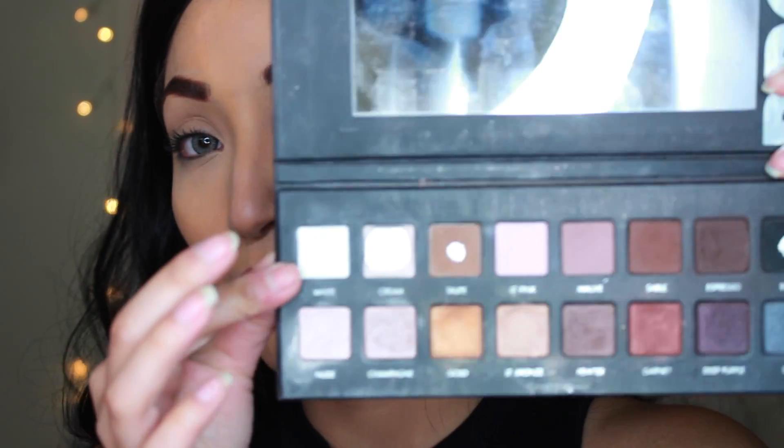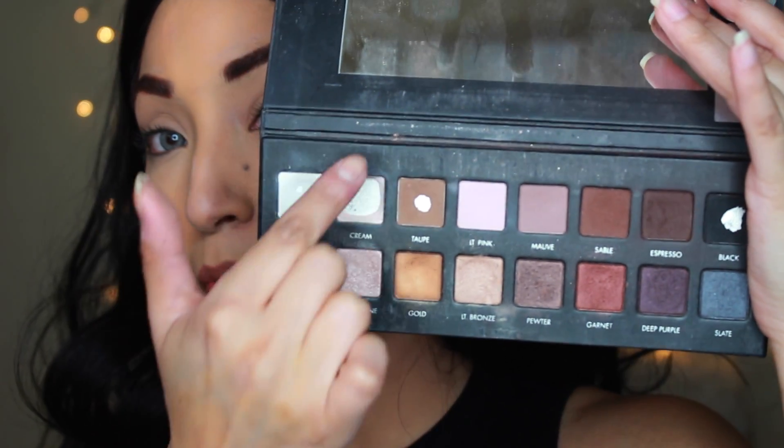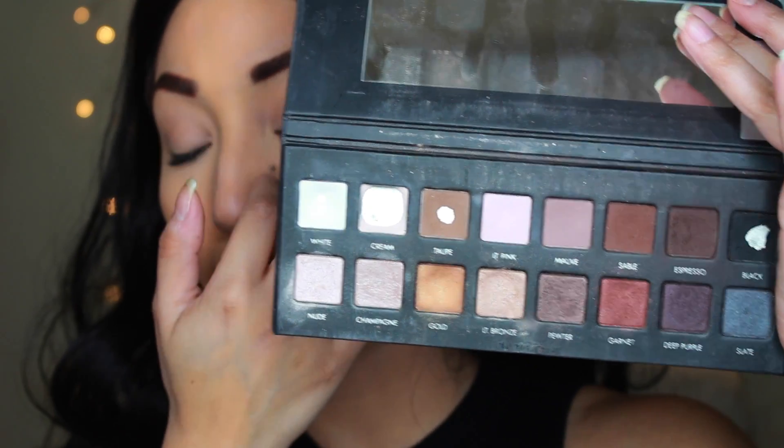For the eyes I figured we'd go throwback and use the Lorac Pro palette because we're going to stick with a lot of neutral colors. I do have contacts — these are great contacts from a website called Pretty Fabulous. I buy all my contacts there because they're cheap and they ship fast. I'm going to start off with the white and cream color, which is down to pan but I still have a little on the edges, and I'm just going to put that all over the lid. It's going to be a super easy look.